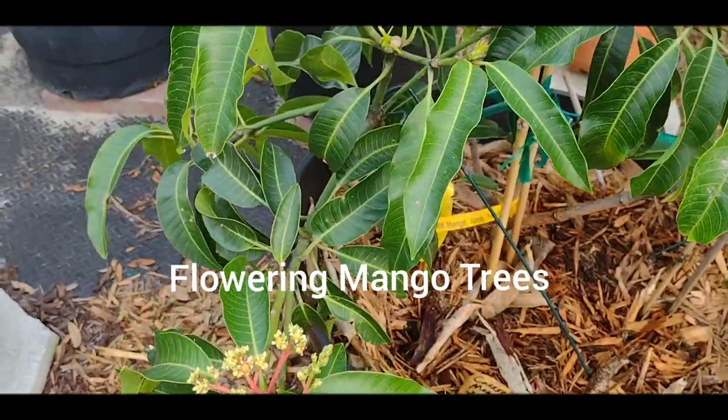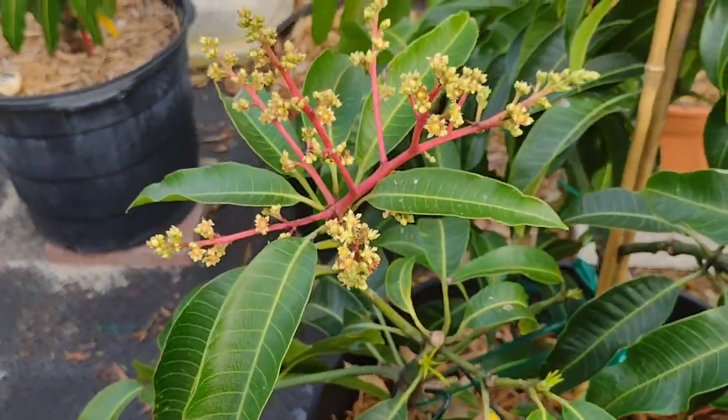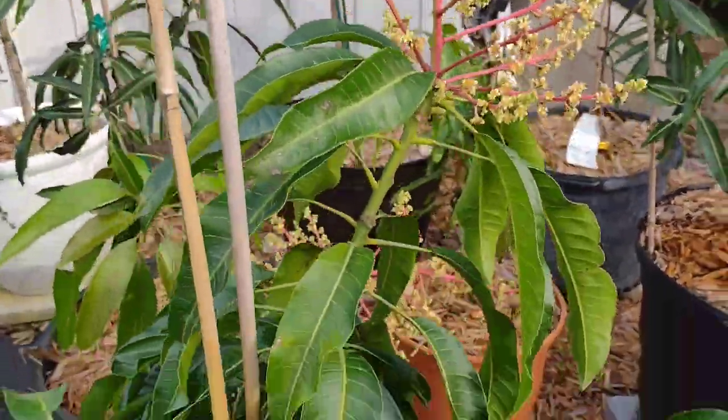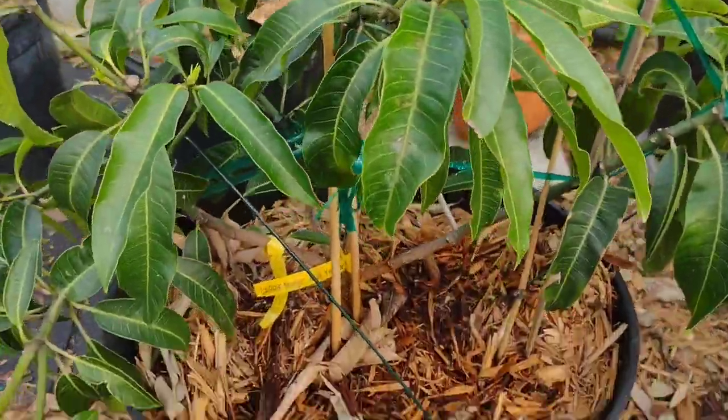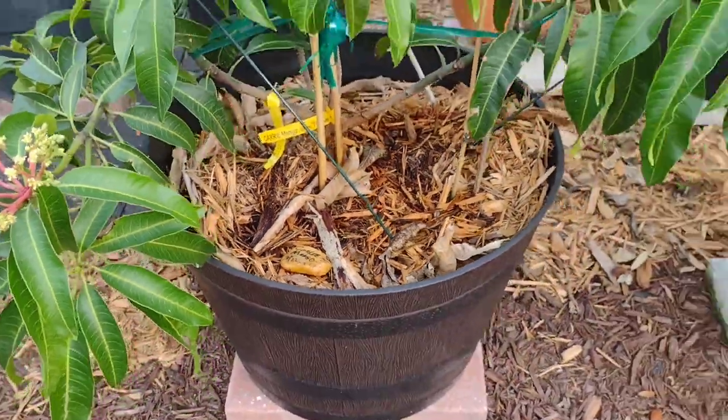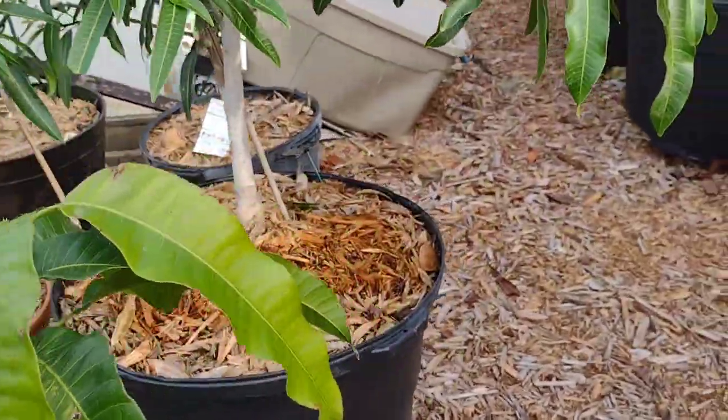Hello, this is Dee from the Fish and Gardener, just doing a short video on my mangoes — on how they're trying to grow their little tiny mangoes, little pinnacles. So some of them are flowering and some of them are just sprouting out.